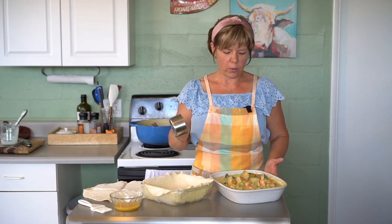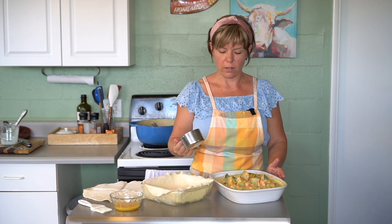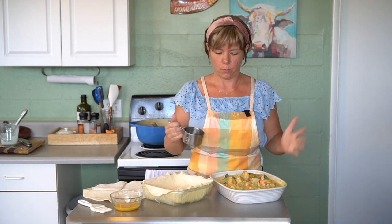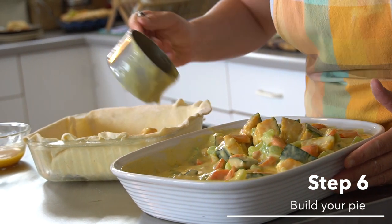Make sure your filling is cool all the way before adding it — you can make the filling the day before as well, since these steps can all be done prior to putting the pie together. Then just add the filling to your prepared pie crust.